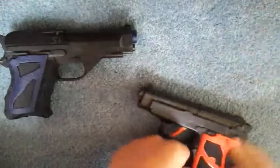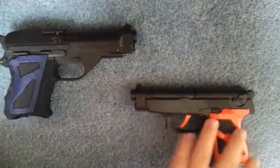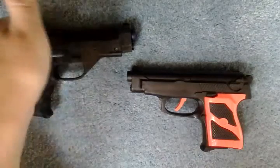Goes back on super easy — alright, there we go. I put a grip on, took the trigger out, took a bunch of metal out.